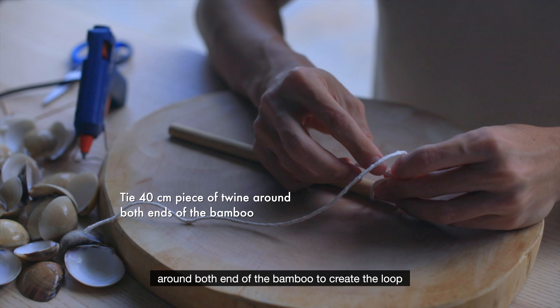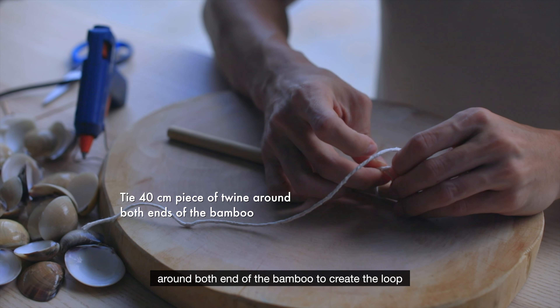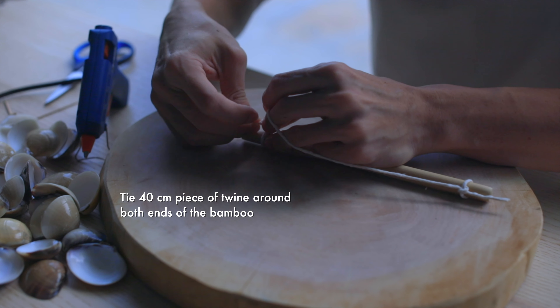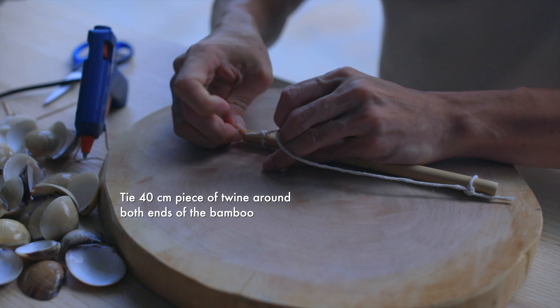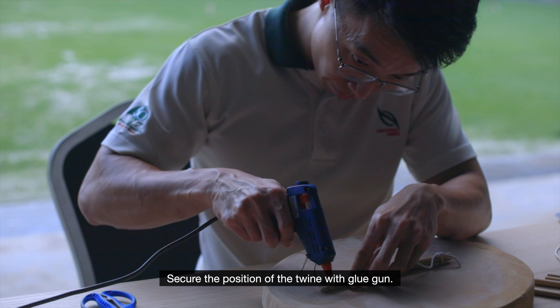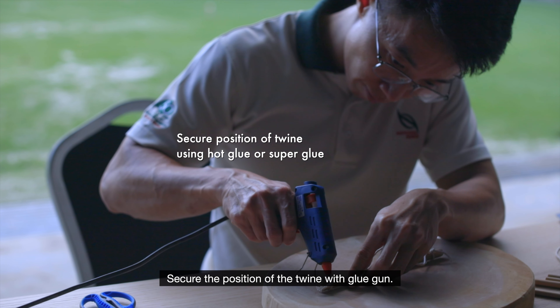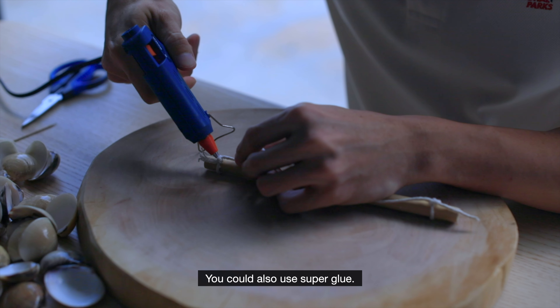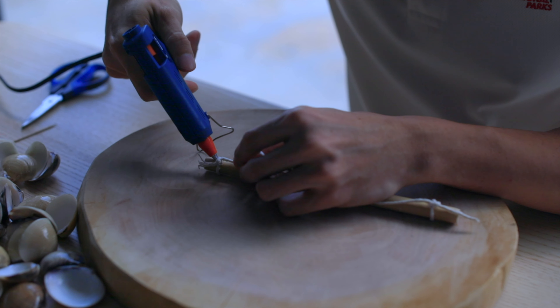To make this seashell wind chime, we will need around 20 seashells, a 20cm bamboo stick, craft twine, hot glue and a pair of scissors. The seashells that I'm using today are leftovers that have been cleaned from a previous meal.